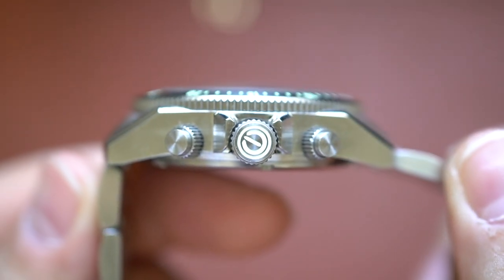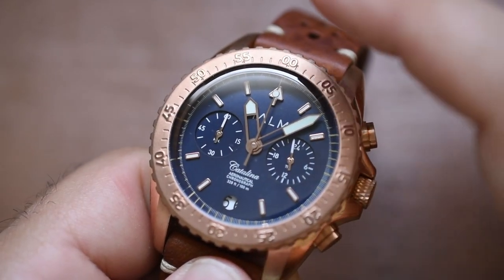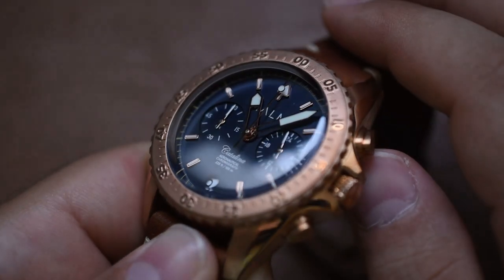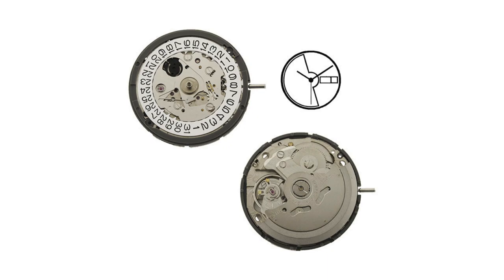Typically as a watch reviewer, when we hear mecha-quartz we kind of roll our eyes, because a lot of mecha-quartz watches I've reviewed have the same kind of flimsy feel — kind of boring, not really functional. It's just a complication for complication's sake. I don't enjoy mecha-quartz microbrands as much as other movements — except the NH35, because 2022 is the year I destroy the NH35 movement. Just give everything Selitta and we'll be happy, or premium Miotas.